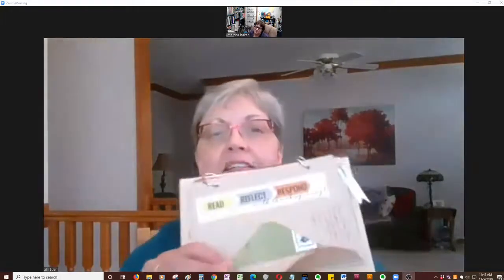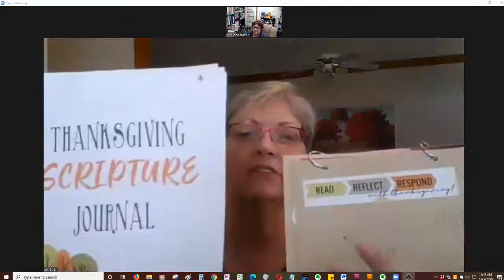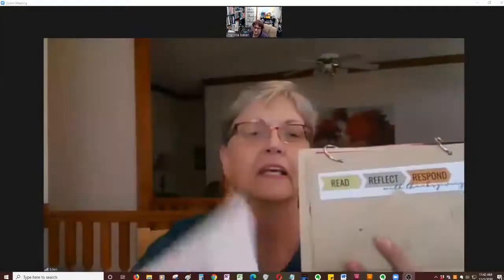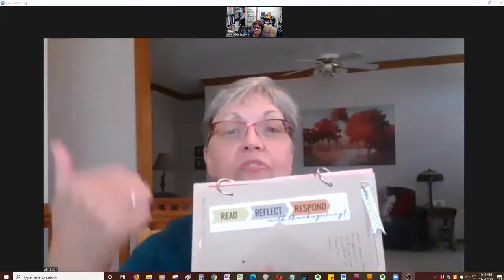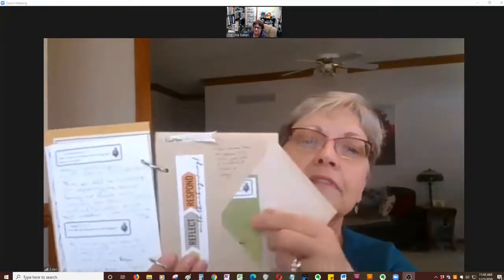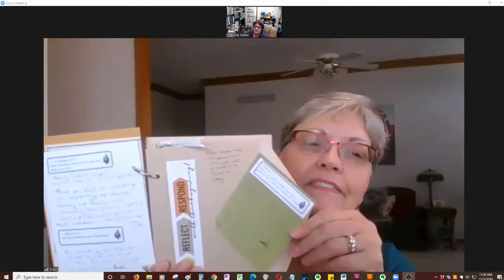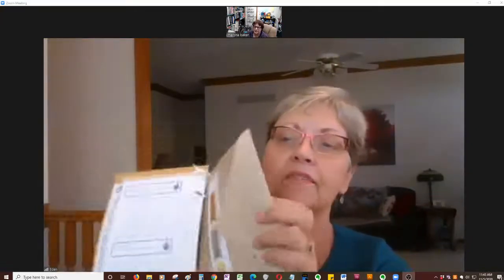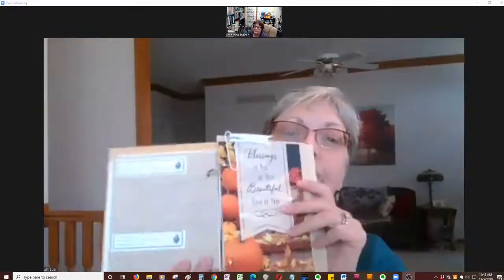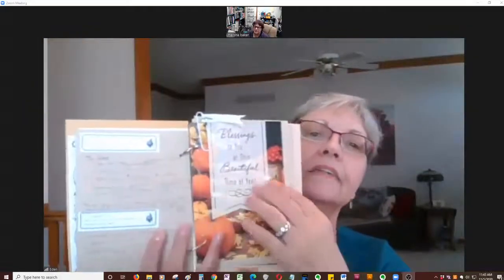You can see that in the packet that Diane put together. This is on the Visual Faith Ministry website as a free download. She included some graphic things, and one of the graphics was that 'read, reflect, respond with Thanksgiving.' So I just incorporated that on the next page of my junk journal, because this is how I use my envelope — I used it for another prompt. And then the back of the envelope has space again for more prompts and more journaling.